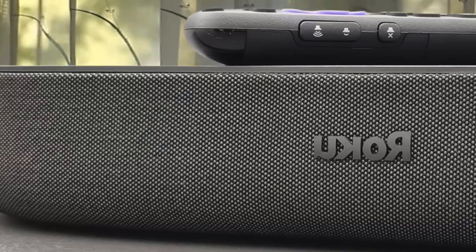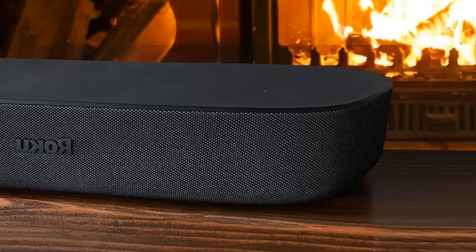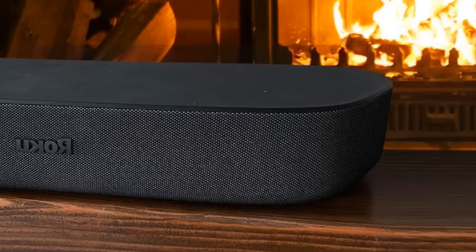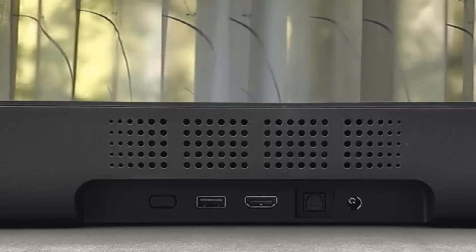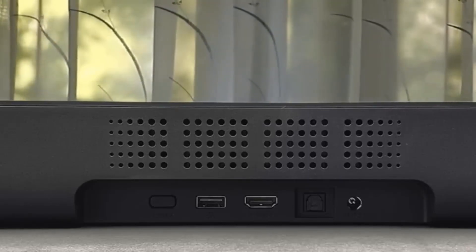The Stream Bar will work with any television with an HDMI input, outputting 4K HDR at up to 60fps for those with compatible sets. The bundled remote is splendid, and for an out-of-the-box boost to TV audio and older set smart features, the Roku Stream Bar is extremely low-risk for this price.